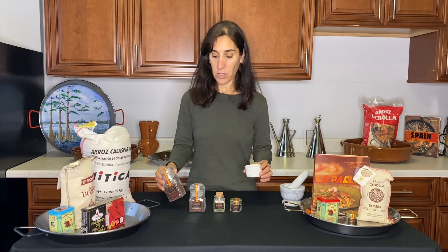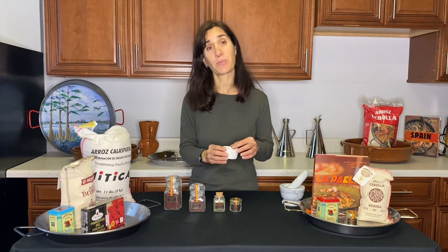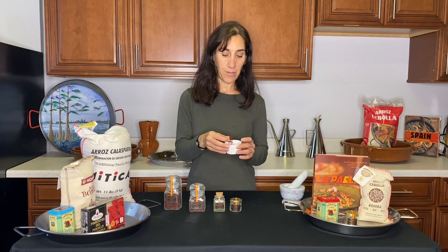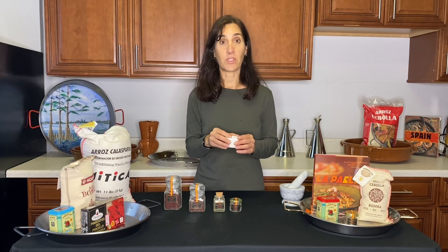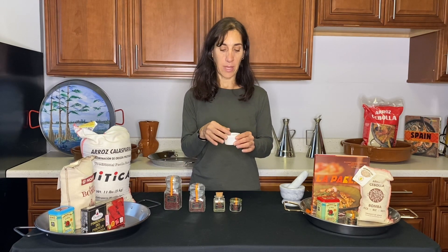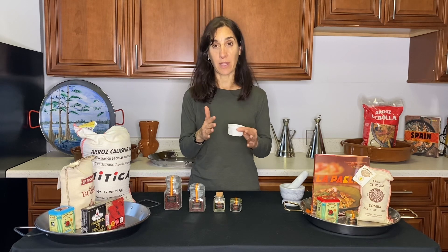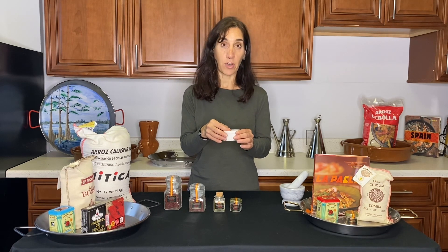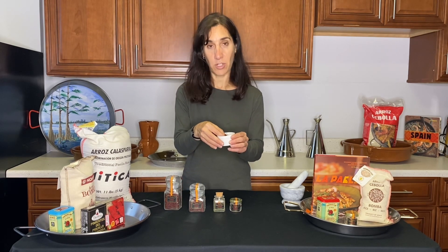What you need to know about saffron is that because it's such an expensive spice by weight, there's a market for adulterating it. A lot of vendors are selling saffron that is not pure saffron, and they don't even know it, because the market is rife with adulterators. What they can do is use a flower that's not the saffron crocus — they might use a different flower and dye it red, then cut that in with some real saffron so it's not pure, or it may just not be good quality saffron.